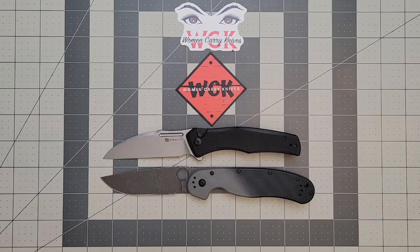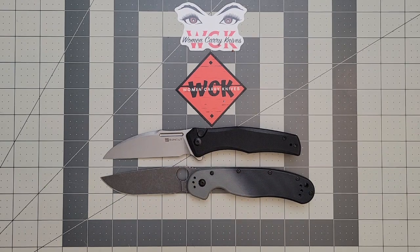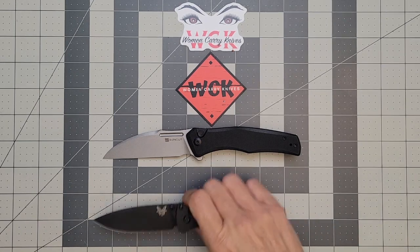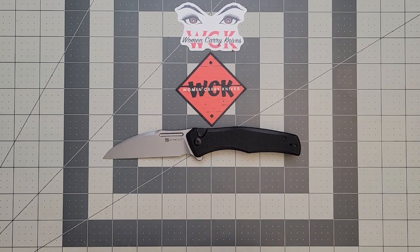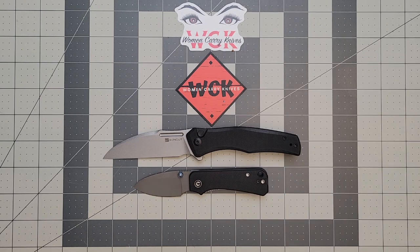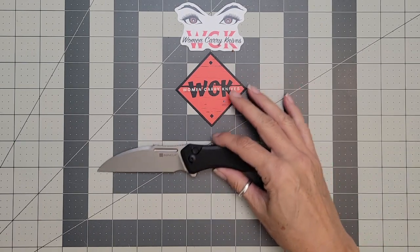Let's do a comparison here. Here it is next to the RAT, so you can see that is definitely a larger knife — the RAT is what I consider to be a large knife, and this is not that much shorter. Then we'll go down in size and look at it next to the Bug Out — it's just a tad smaller than the Bug Out. And then to really compare it with something smaller, we'll look at it next to the Baby Banter — that's pretty small.